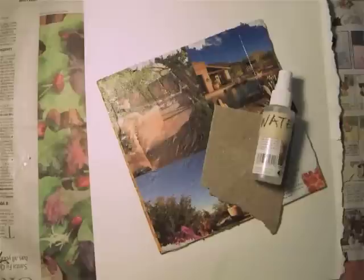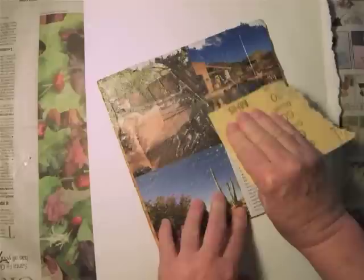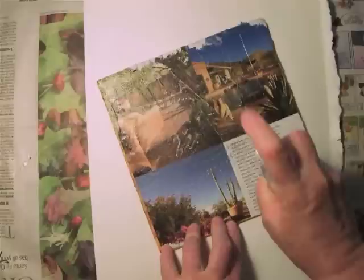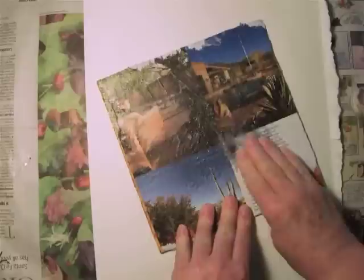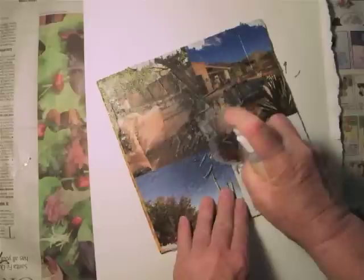Now that it's thoroughly dried, what you will need is water and sandpaper. You're going to sand the back of the image. The reason you're doing this is because it breaks up the surface on the back and makes it easier for the water. Now we spritz it with water, and if you want to work a little faster, you can get a sponge. Once the water has penetrated, what you're doing is rubbing off the paper on the back, and you start to see your image coming through.